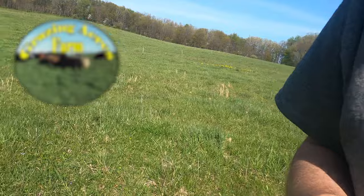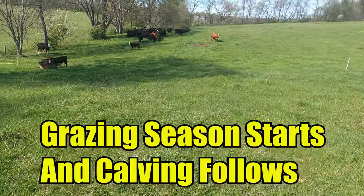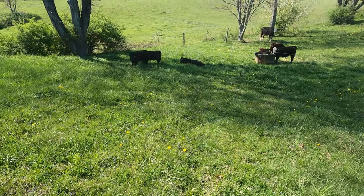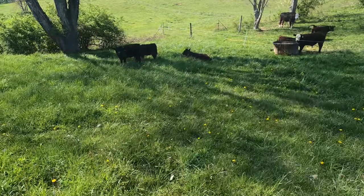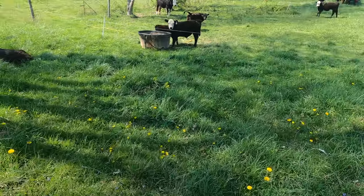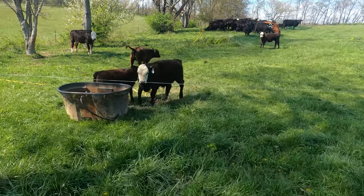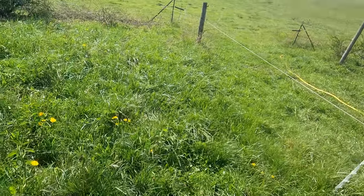I've got a bunch of ladies over here that are wanting where I am. Let's go get them. These are still some of last year's calves yet to be weaned. They're kind of young, probably a couple more months. But I did notice a couple of the cows are bagging up so I expect new calves here real soon.